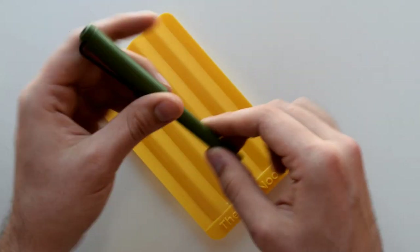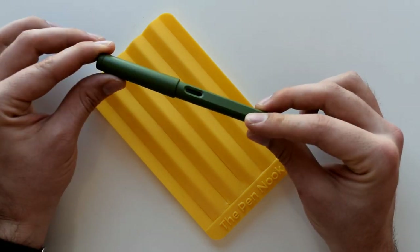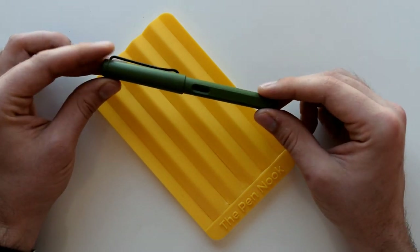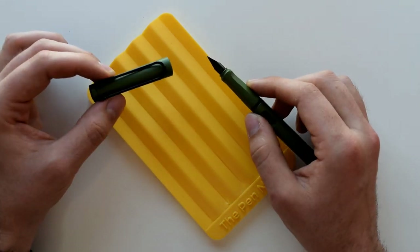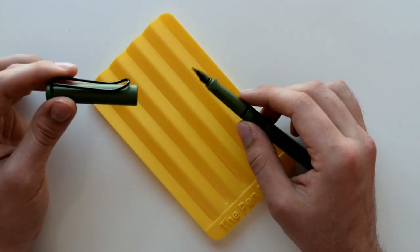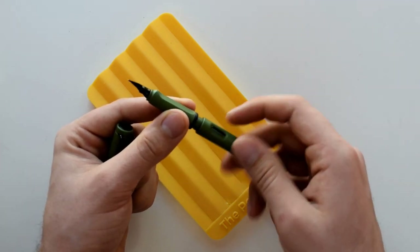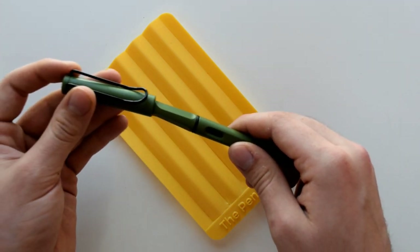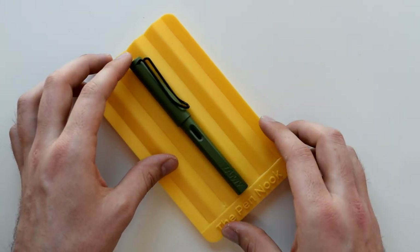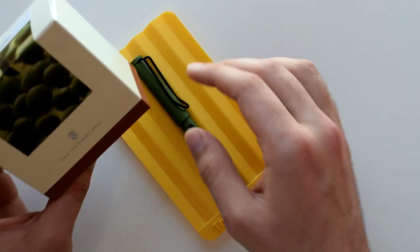And there you go — you have your Lamy Safari. I'm going to be providing some close-up shots further down the video so you can really grasp the color and the tones of this beautiful pen. It's your typical Safari, of course, but it has black trim: a black clip, a black nib, and a black ring. In this case it's already inked — I used my Lamy converter with some German ink, but not Lamy ink. I chose an ink to complement the color: the Graf von Faber-Castell olive green, a beautiful ink with this beautiful green pen.